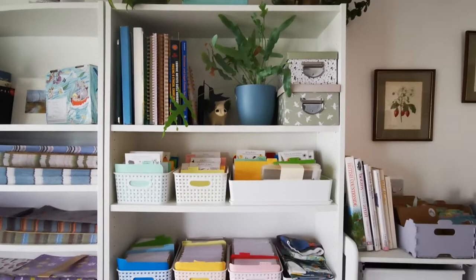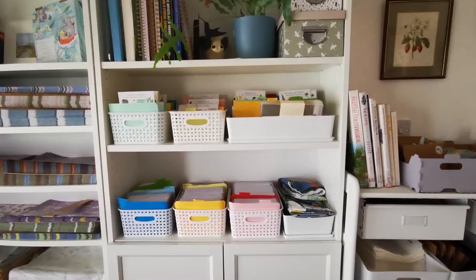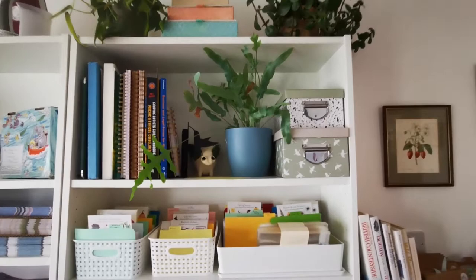And then next to that, I have a bog-standard Billy bookcase from IKEA. I've got three of them, and they are so, so handy. I like that they come in different heights and widths. You can really personalize your storage space for your own needs.